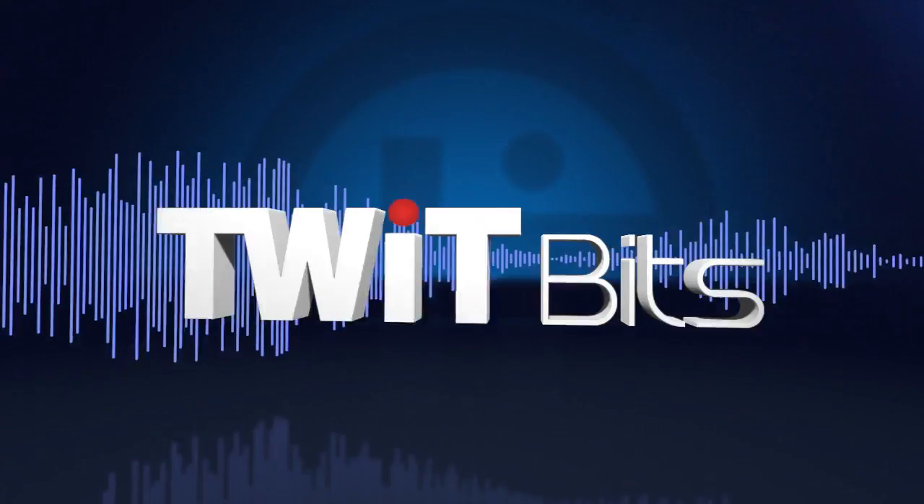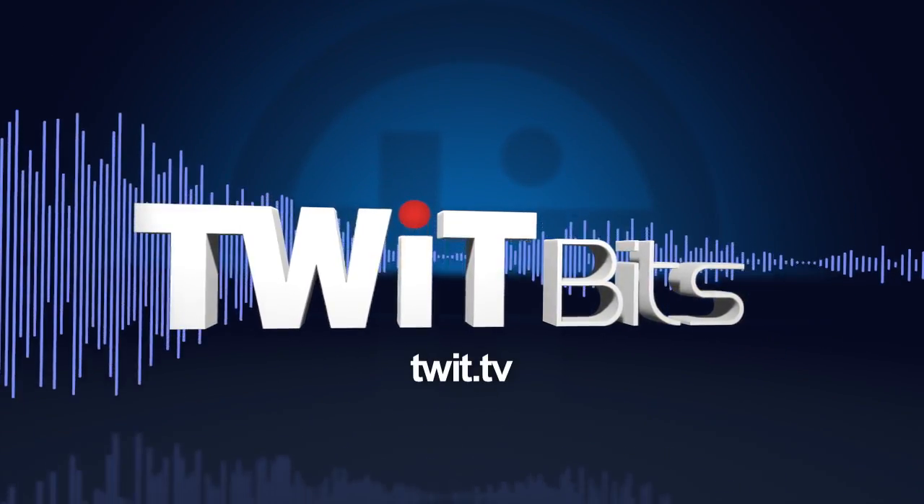This is TWiT. Time for the back of the book. Let's kick things off with Paul Thurrott and your tip of the week, my friend.